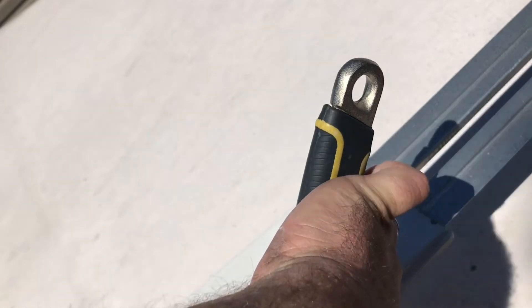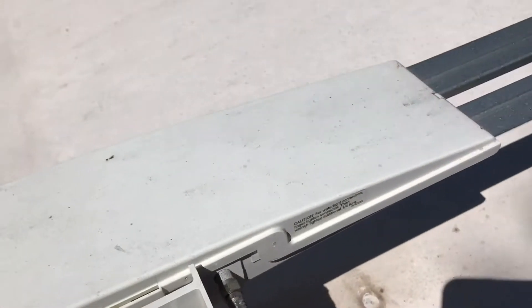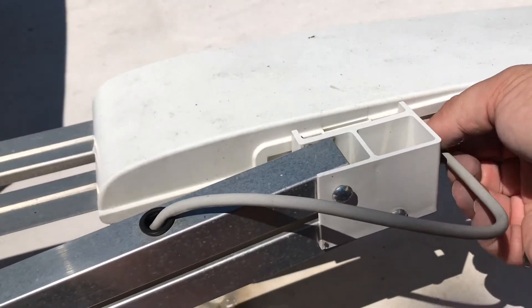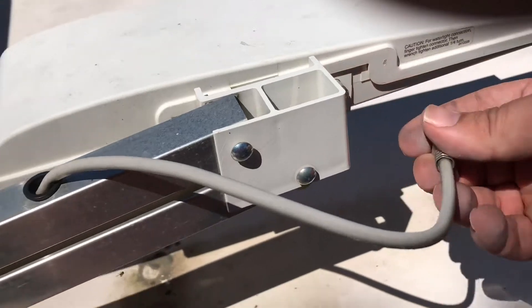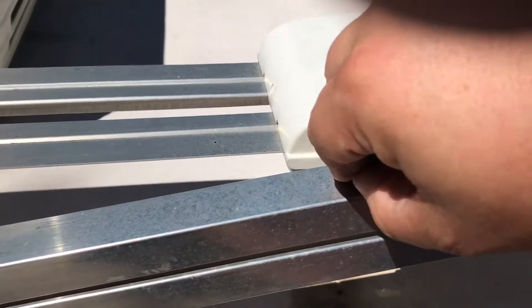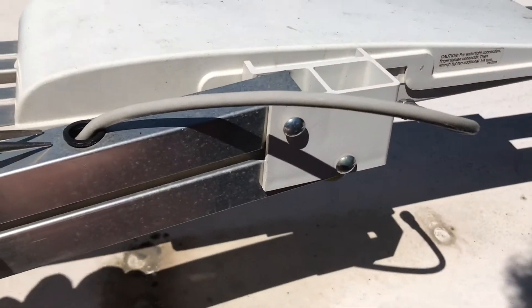Got the wrench — I just need to loosen this off here a little bit. Okay, and then you've got the cable disconnected. Now what you're going to need to do is remove this grommet.